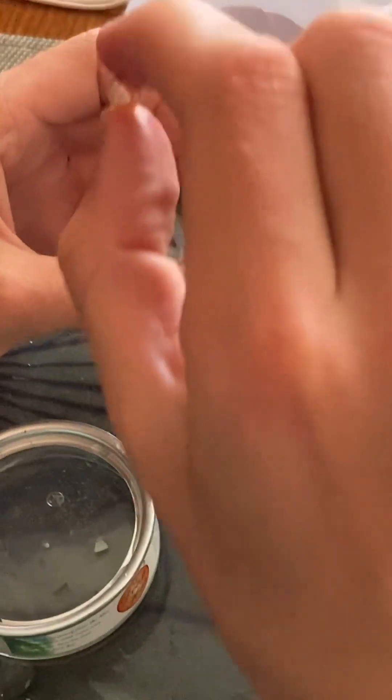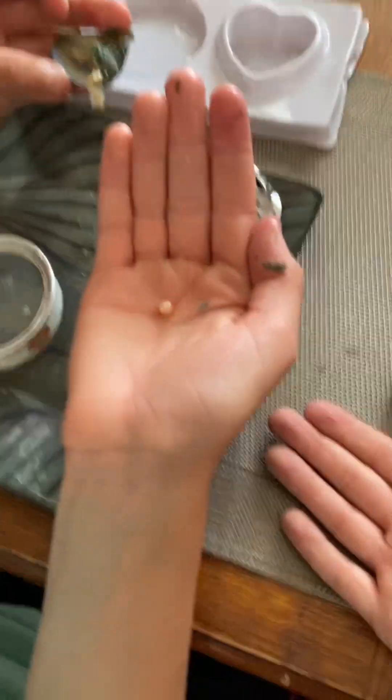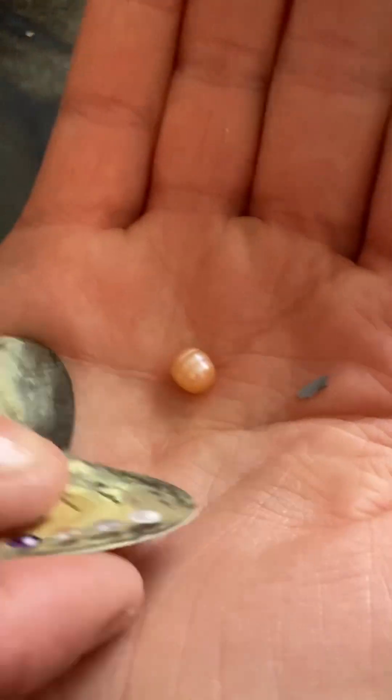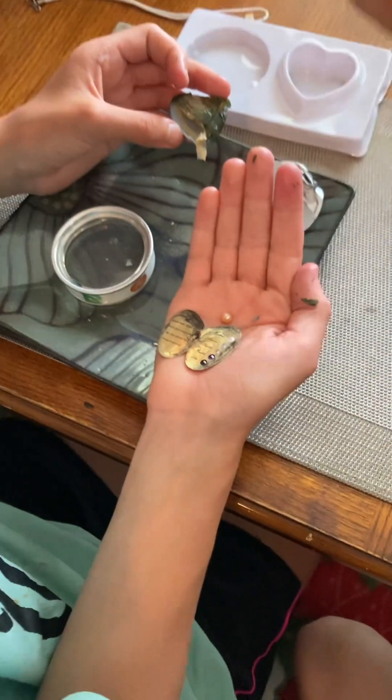Oh, you got a pearl! Nice — where'd it go? There it is. A funky shaped one, look at it. That's how you know it's natural — God made it. Oh my gosh, it's so cool! Hold it right there. Oh, you got a peach! That peach is way different than this peach. It's really pretty, that's so cool.